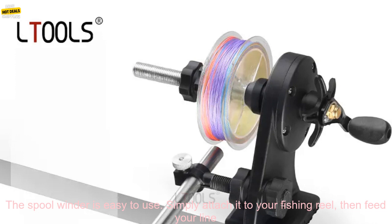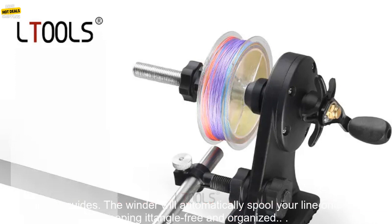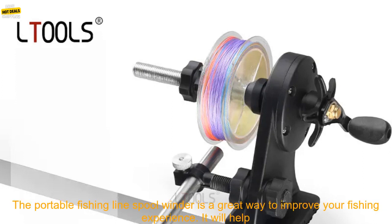The spool winder is easy to use. Simply attach it to your fishing reel, then feed your line through the guides. The winder will automatically spool your line onto the reel, keeping it tangle-free and organized.